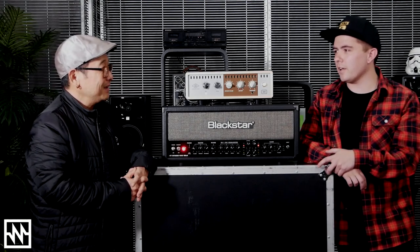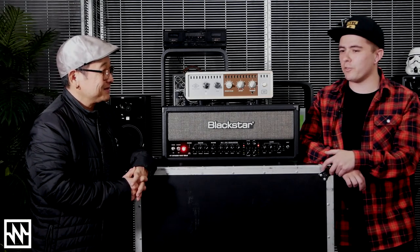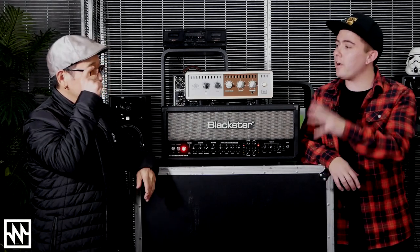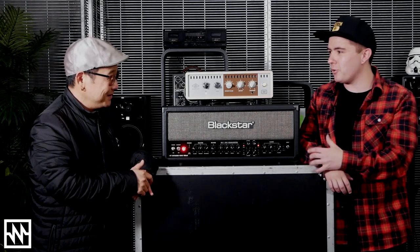I think feel is a big thing that you mentioned. It is — especially for guitarists. They rely on the inspiration of a valve amp or their guitar. To not have that is something to worry about. If you don't have that inspiration or that energy, as you said.